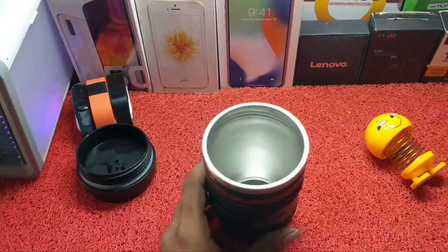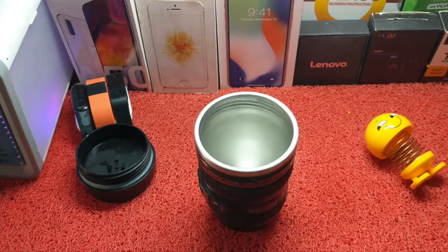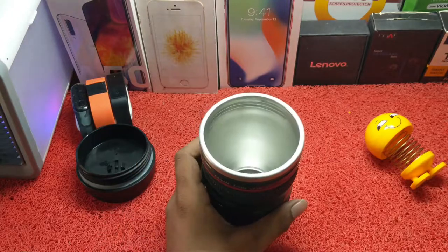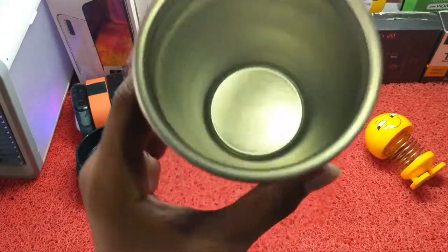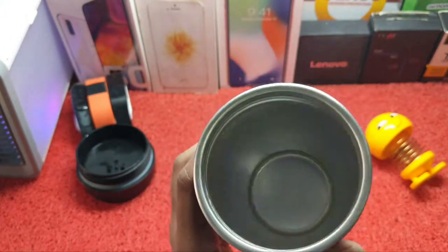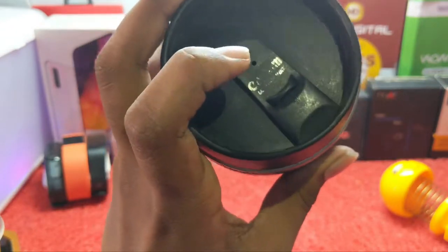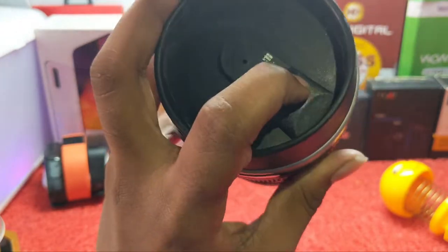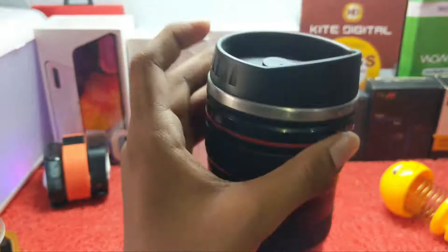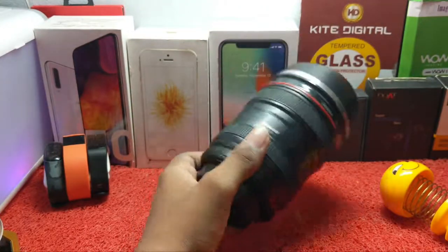If you put a bottle in, it will be a little bit of aluminum. If you put a bottle in, it will have a cap.